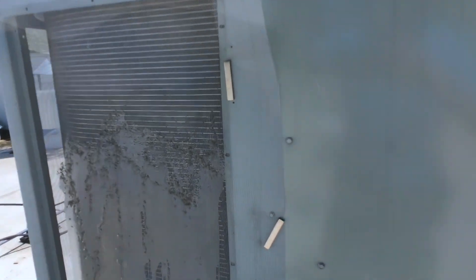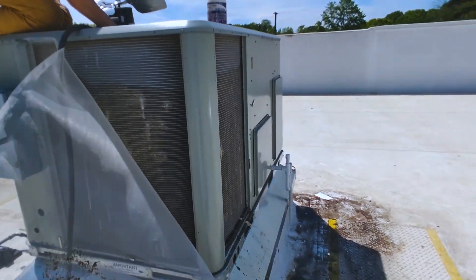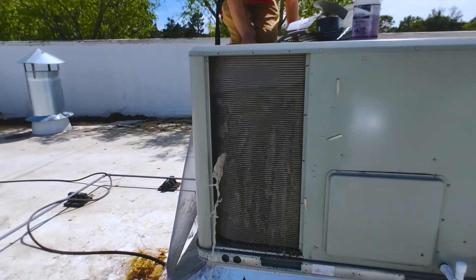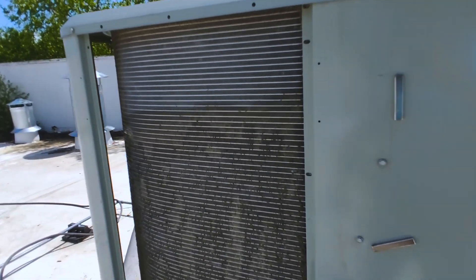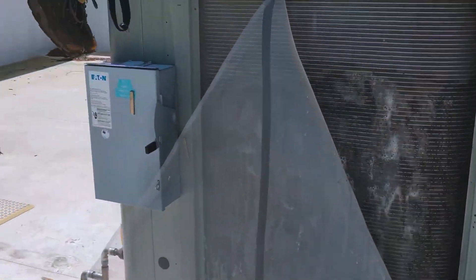Nice! Yeah, that's getting all that out of there. Beautiful. You always want to wash these from the inside out, just so you're not packing them up — you're not packing them with the lint, you're just spewing the lint out of it. You can actually see it breaking up out of there. We're getting it. This is going to be running a whole heck of a lot better now.